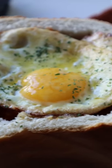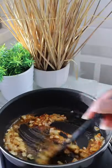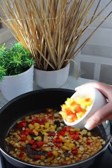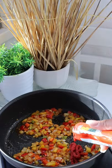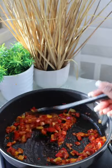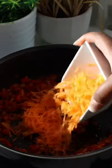How to make chakalaka bunny chow. Onion, curry powder, peri peri, black pepper, garlic, mixed peppers, tomato paste, ketchup, salt, grated carrots.